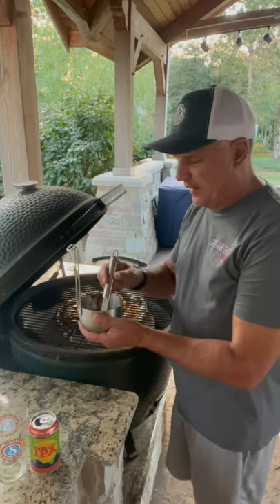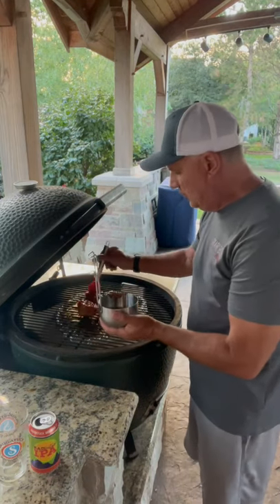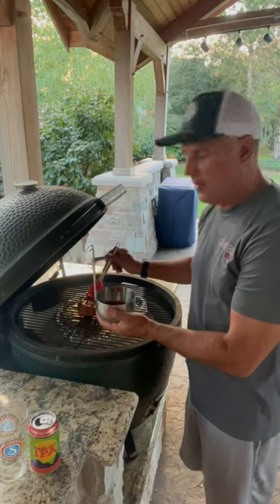We're at an internal temperature of 135. I'm going to put some barbecue sauce on them. Use whatever sauce you like and cook them for about another 10 degrees.